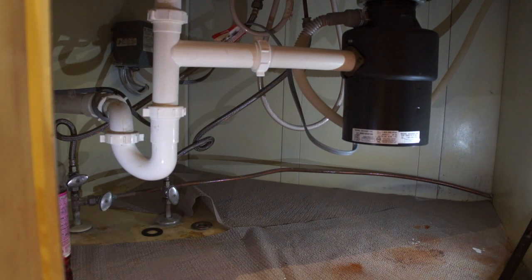There are three connections for a dishwasher: there's the water in or the supply line, there is the water out or the drain line, and there is the electrical line.